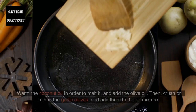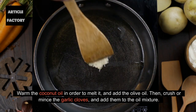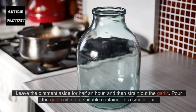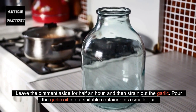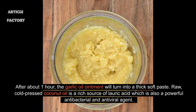Instructions: Warm the coconut oil in order to melt it, and add the olive oil. Then crush or mince the garlic cloves and add them to the oil mixture. Leave the ointment aside for half an hour, and then strain out the garlic. Pour the garlic oil into a suitable container or a smaller jar. After about one hour, the garlic oil ointment will turn into a thick soft paste.